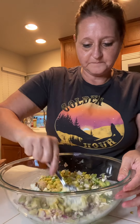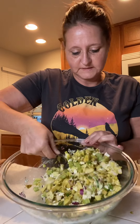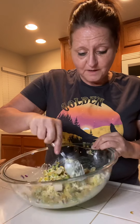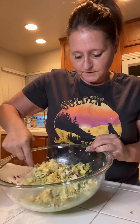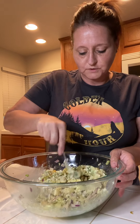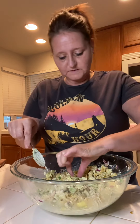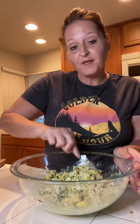Let's mix this in. Doesn't that look pretty? Look at that — it looks absolutely gorgeous. I love the colors, I love the smell. You can smell the curry, you can smell the onions. This is going to be delicious. I don't like to put a lot of mayo because I think that's going to cover up everything that you want. We want to be able to taste that curry. I'm just going to taste some of that curry on here.